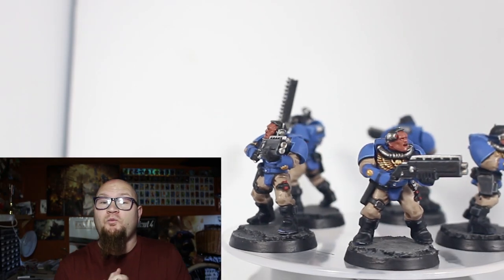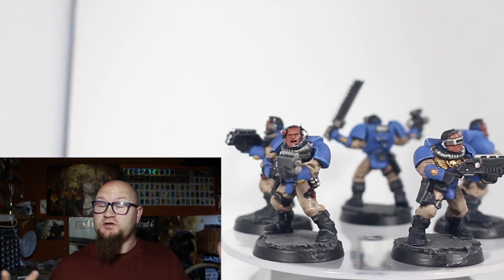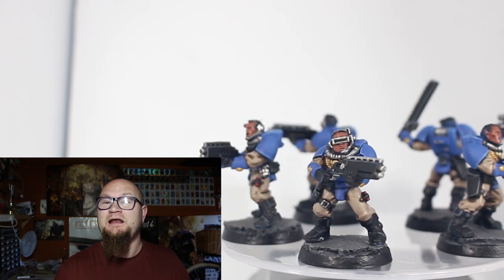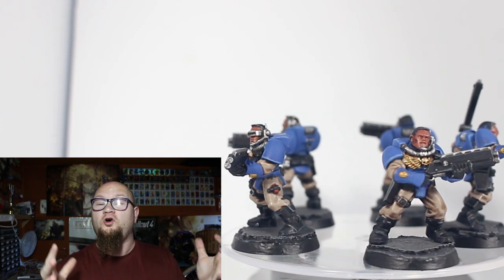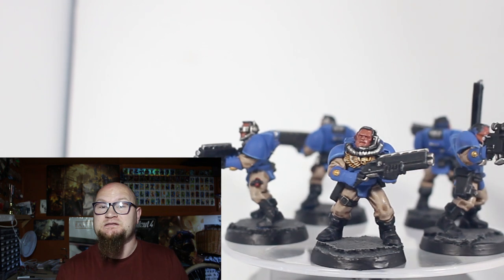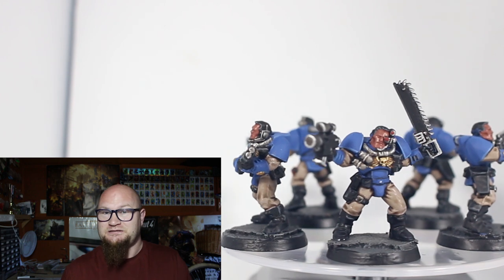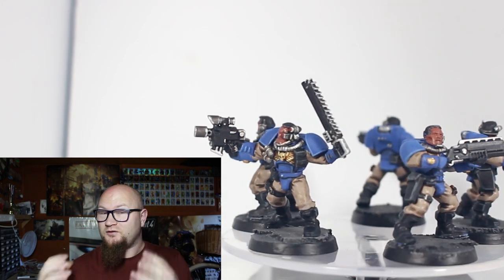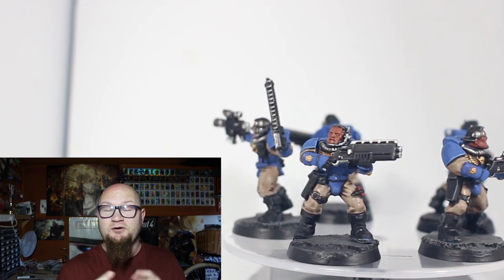Hey everybody, Sponge Murphy here and welcome back to the latest Road to Goleman painting challenge video. It's been a few weeks since I've had one of these up but time hasn't been on my side lately. I still managed to get a little bit done, and for this week's video the goal was to paint up five Space Marine Scouts. These models have aged a bit — they're not as easy to put together as you'd think — but I still like them. They have that old nostalgic feel and I love the sniper version of these as well, so I was hyped up to paint these guys.